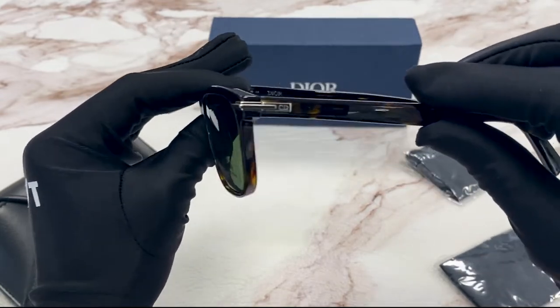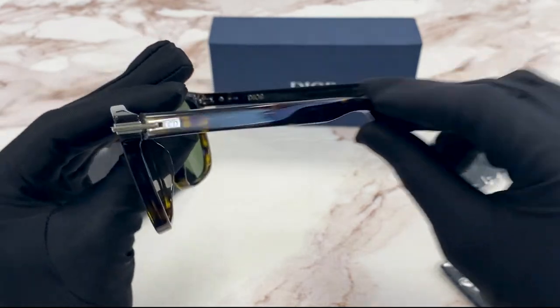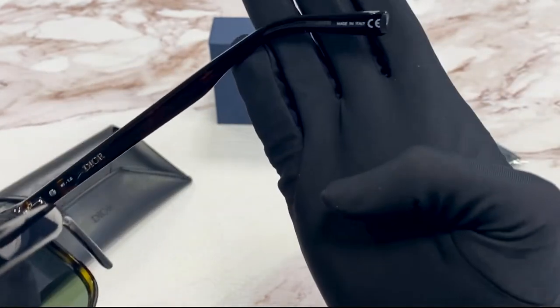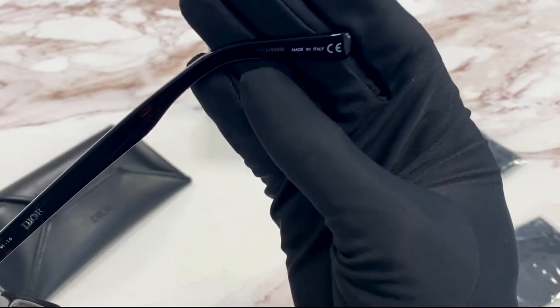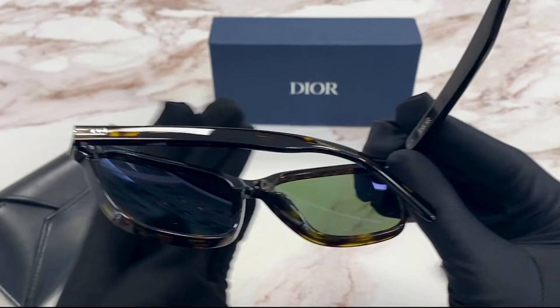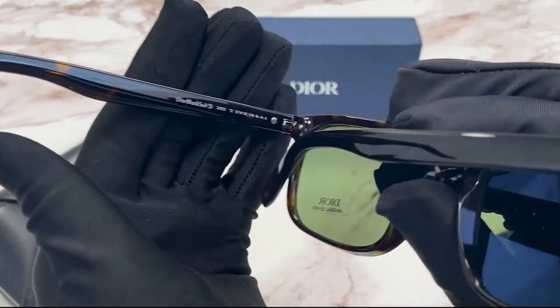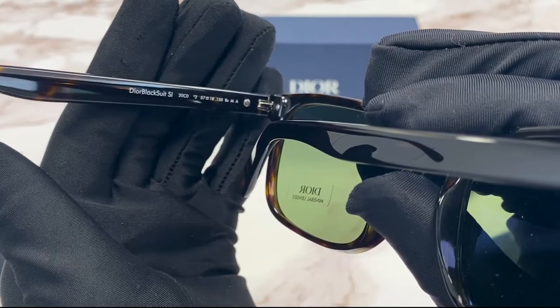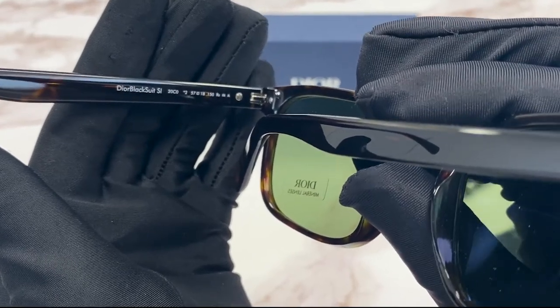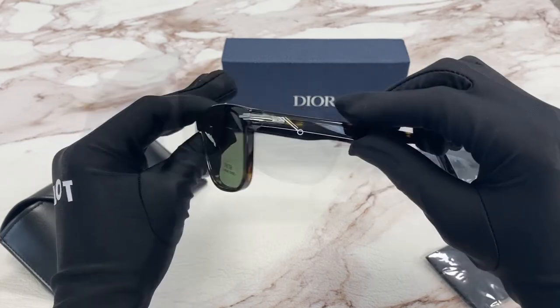On the temple, you'll see the Christian Dior logo in silver. And it is made in Italy, and the serial number is right here. It has a colorway of 20C0. The sizing of the lens is 57, the bridge is 18, and the temple is 150.